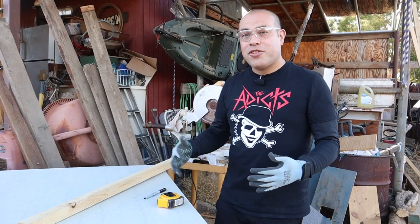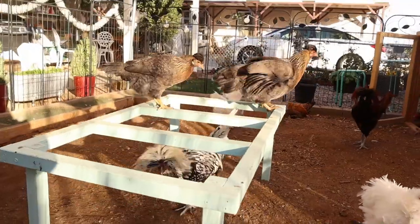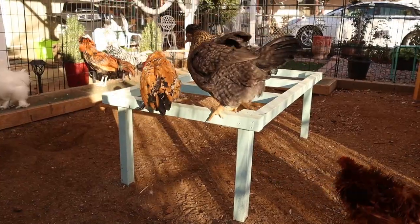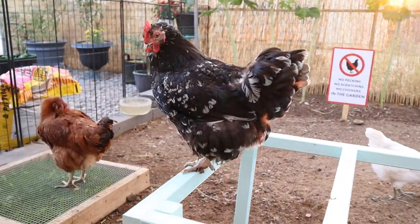These things are awesome because they give your chickens something to do. So instead of them getting bored and pecking on each other, it maximizes your vertical space. If your run's not that big, you can build things like this for them to perch on. It gives them something to do, and we're just going to get started.